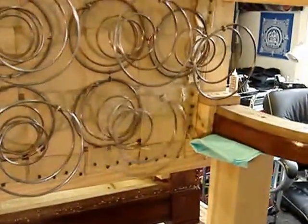And that's the spring. It's all lashed in, and it's ready to be tied. Great.